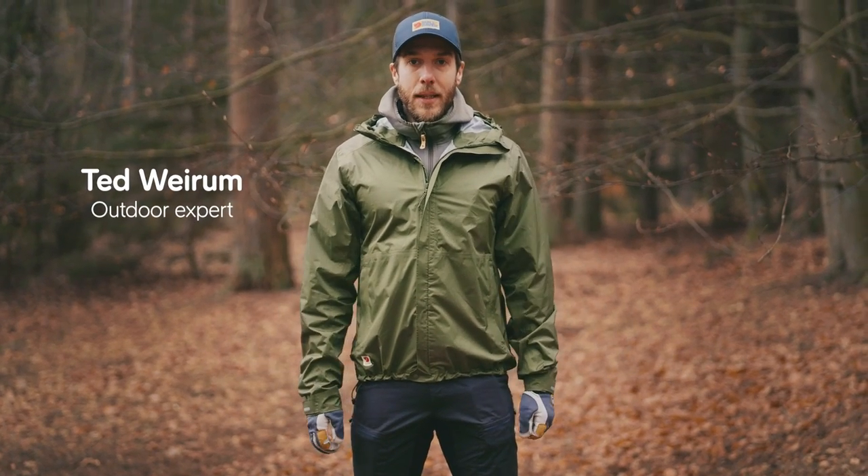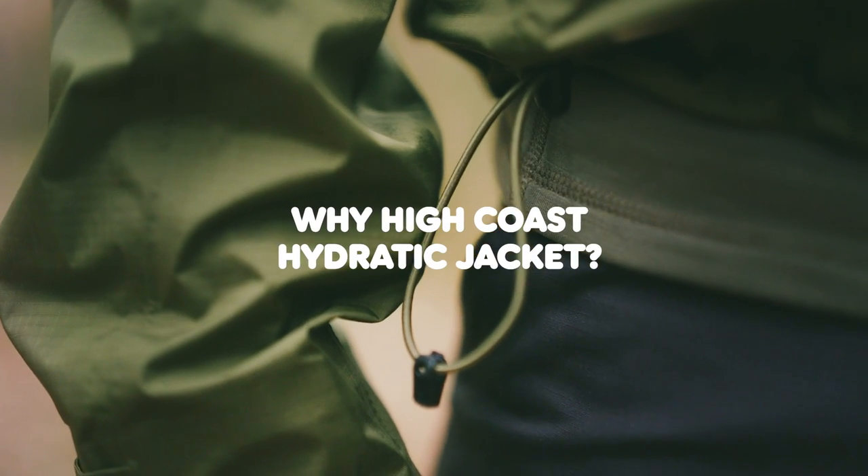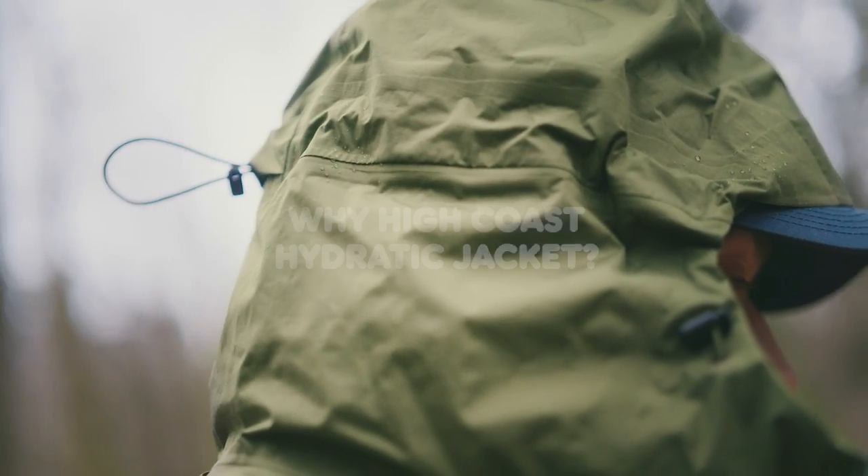This is the HiCoast Hydratik Jacket. It's a light, waterproof, minimalistic shell jacket made for rainy days.